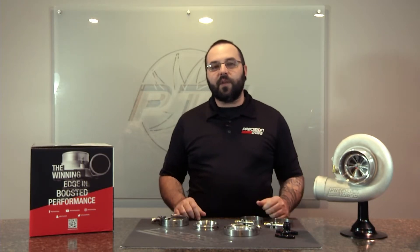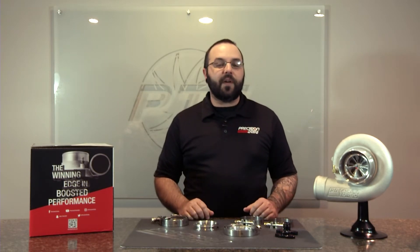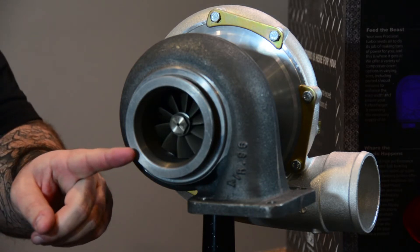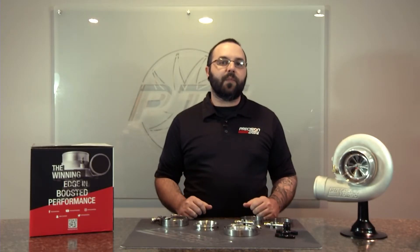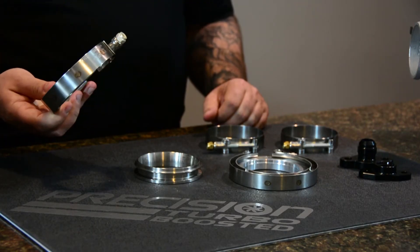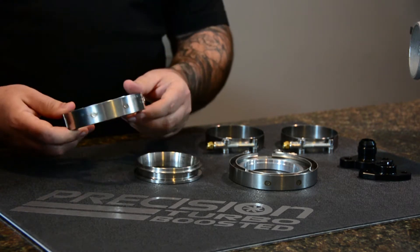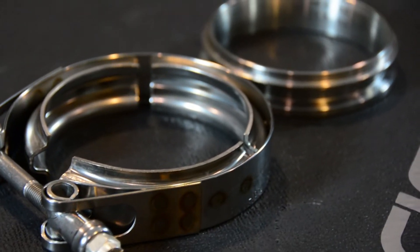Let's talk a little bit about turbos first. On a lot of our turbos, we offer a V-band discharge, and on some of them, a V-band inlet and discharge. So you're going to need a flange and clamp for each one. We offer our stainless steel V-band flanges as well as our clamps for all of the applications.